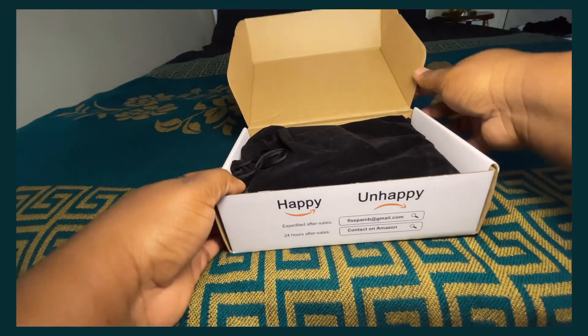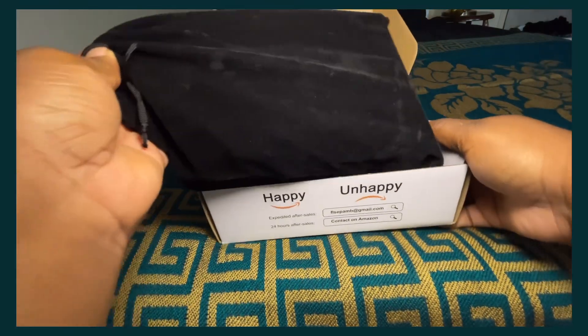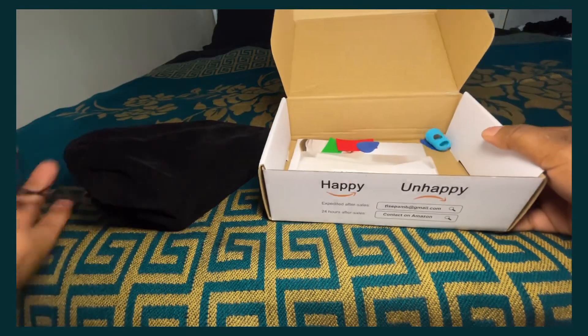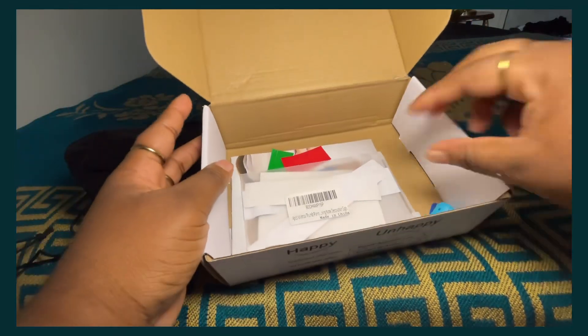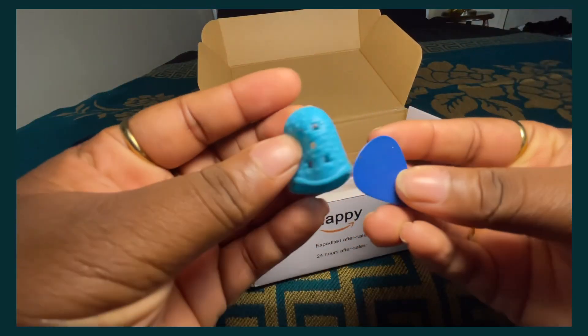I'm basically doing an unboxing because whenever I buy something from Amazon and post it, a lot of people like to ask where I got it or which one I have, so that's why I'm doing this unboxing.